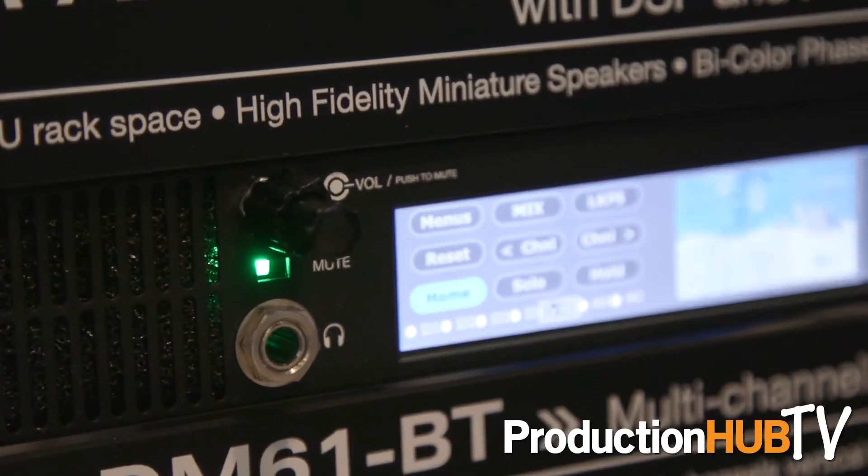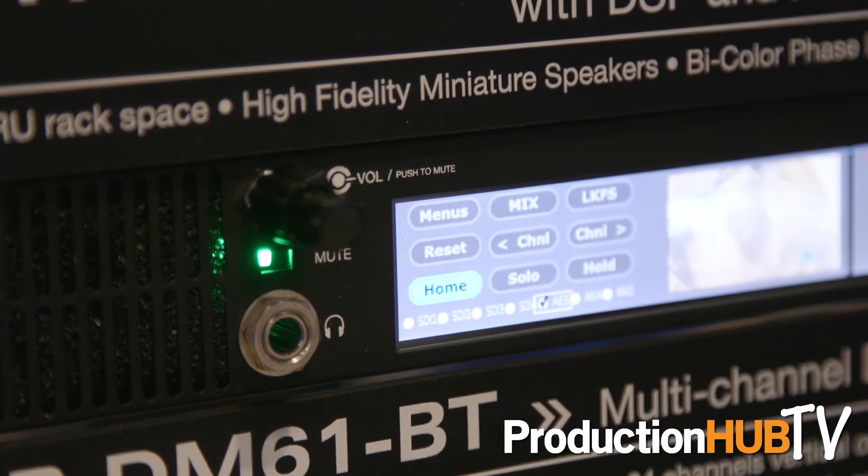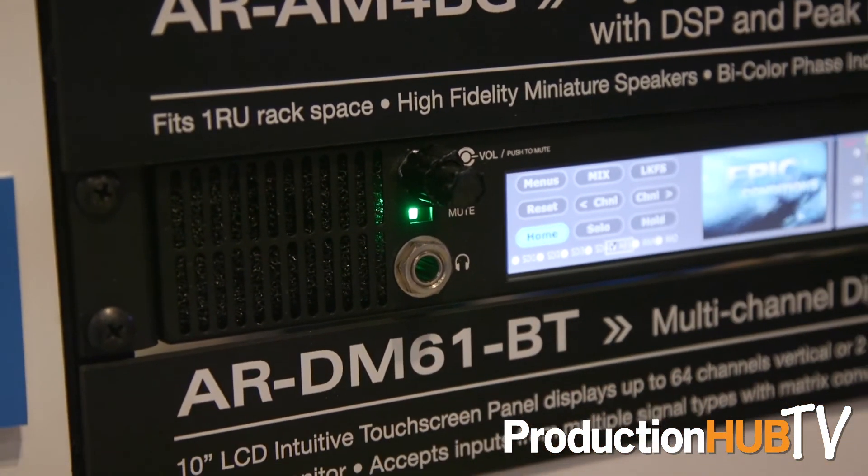One thing about the new ARDM61BT is that we put a lot of development into the speakers. Out of these speakers, you can get up to 100 dB of output. For more information on Marshall Electronics Pro AV, visit us online at www.marshall-usa.com.